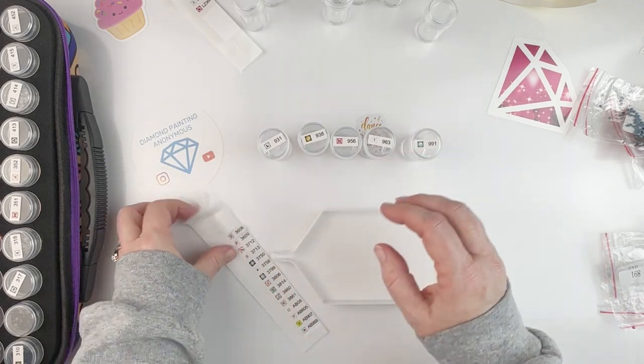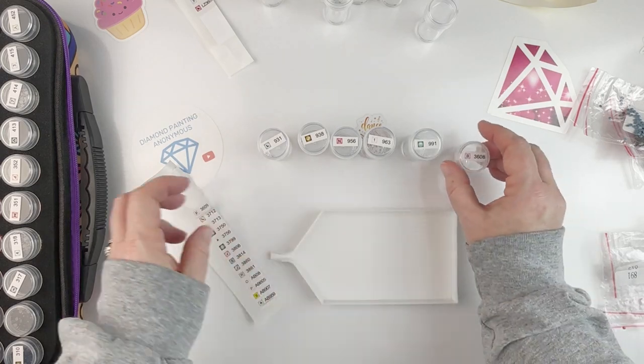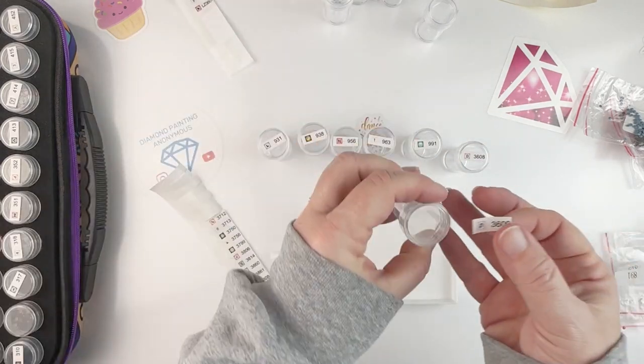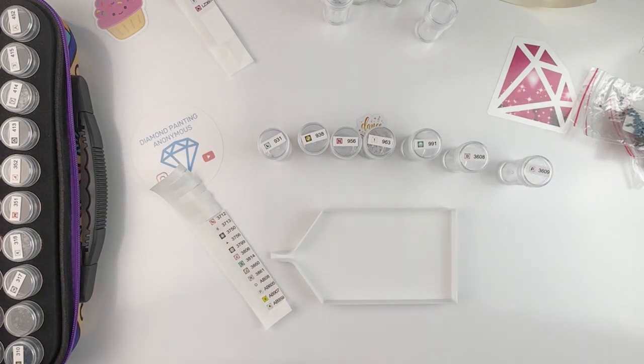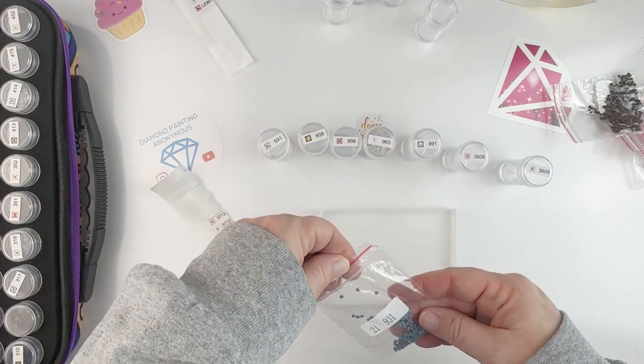When I get to the end I'll have the ABs and the crystals that are in this kit. Some of these colors don't have very many drills at all — for instance, one bag has just a tiny amount in it.